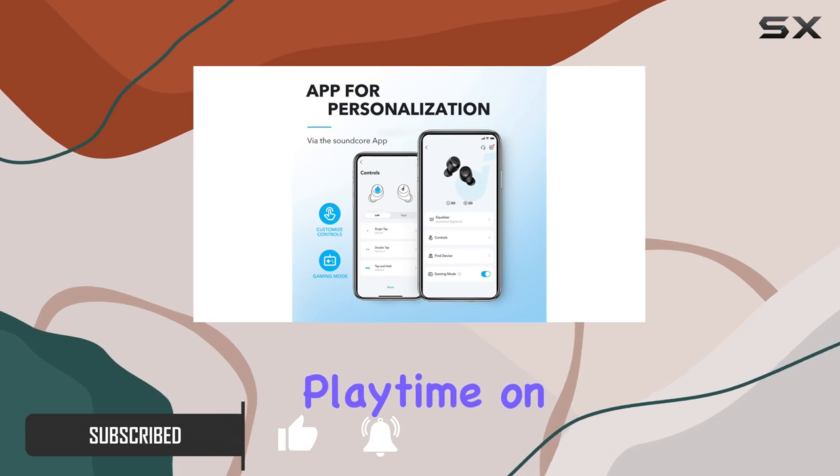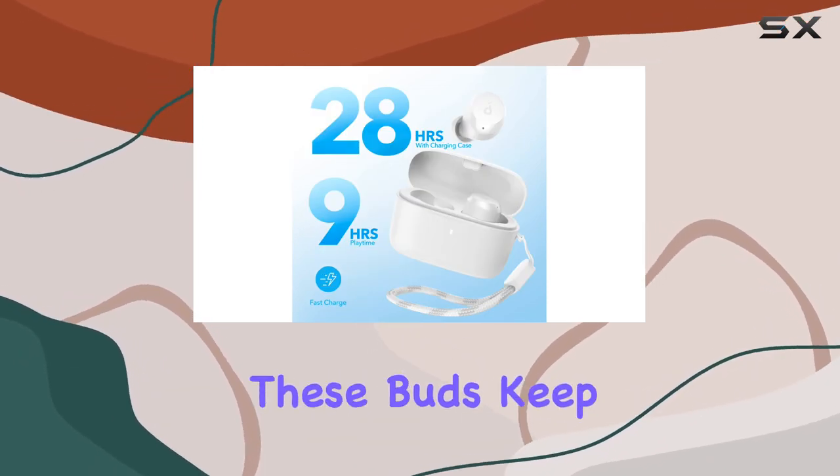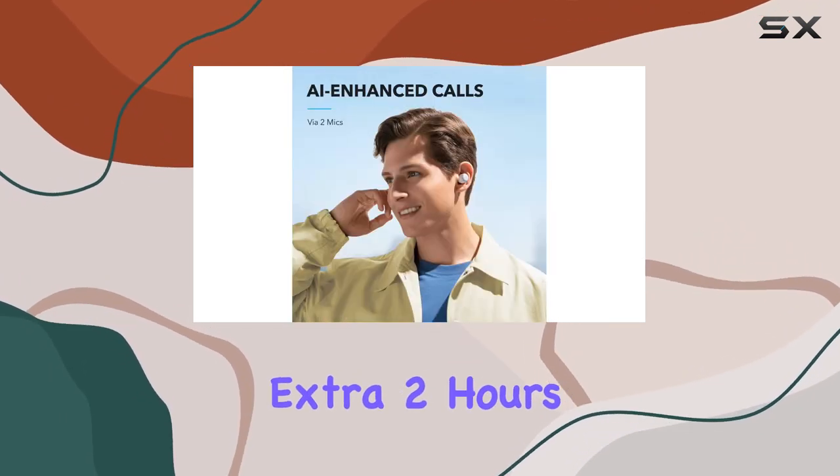With a nine-hour playtime on a single charge and a total of 28 hours with the case, these buds keep the music going. And if you're in a rush, 10 minutes of charging gets you an extra two hours.